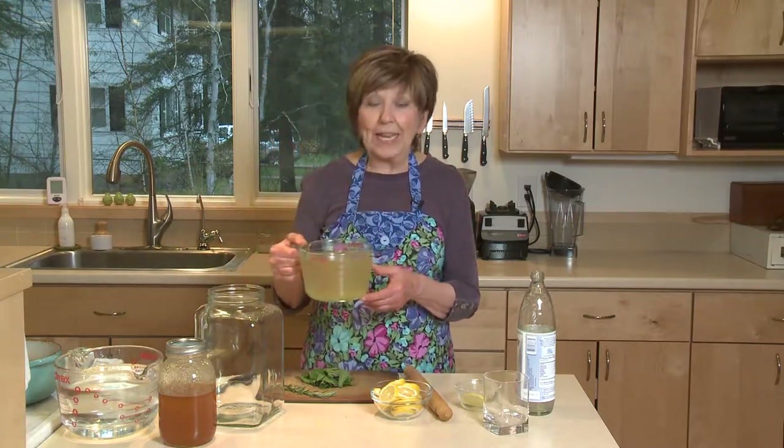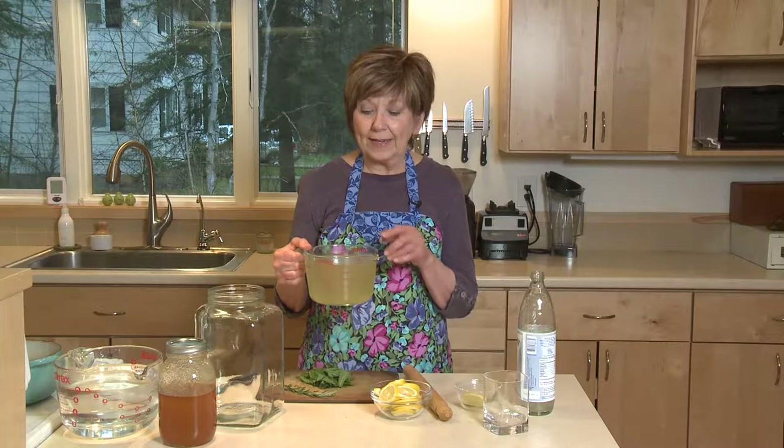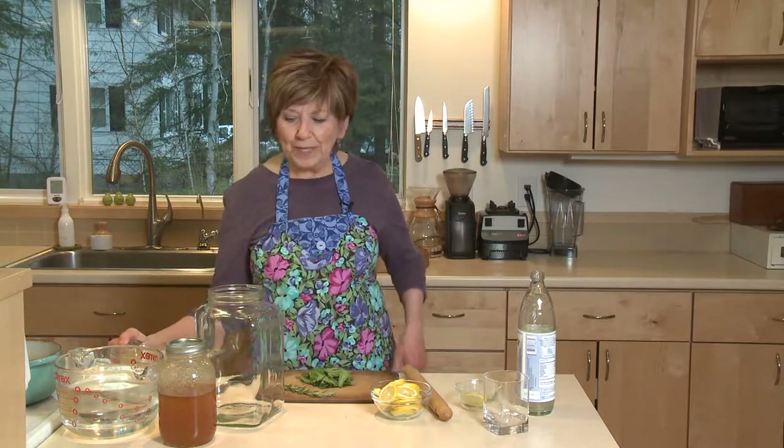A little earlier, I heated up four cups of water and I added three quarter cup of local honey and just stirred until the honey dissolved, and then I set it aside. So right now it's at room temperature.